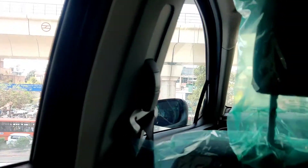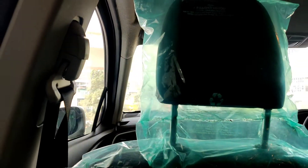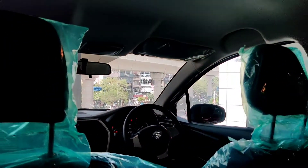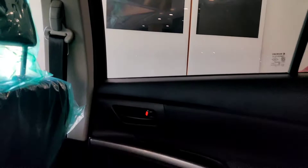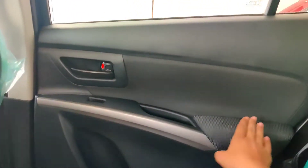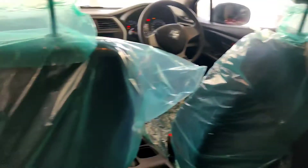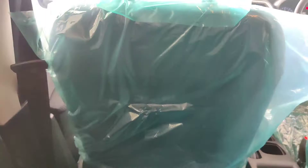Rear seatbelts are height adjustable — this is a great feature which you get even in this base variant, though it is typically a top-end variant feature. There are handle grips, a hook, and a DL window. You get rear power windows, a soft fabric armrest, and good legroom. The front seat backs have map pockets for rear passengers.